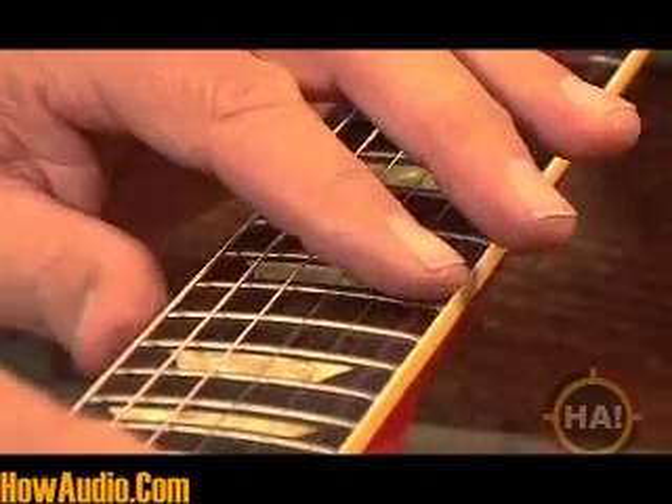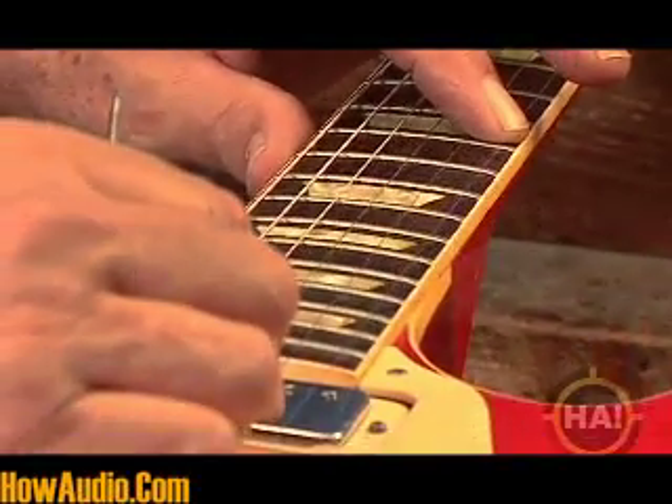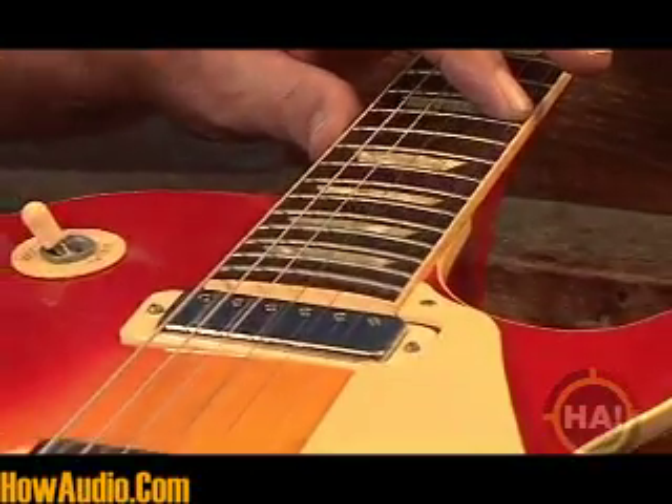Get it up to pitch and look at it again. Then fret it. You'll see that's pretty much right on the money now. So that one's done.